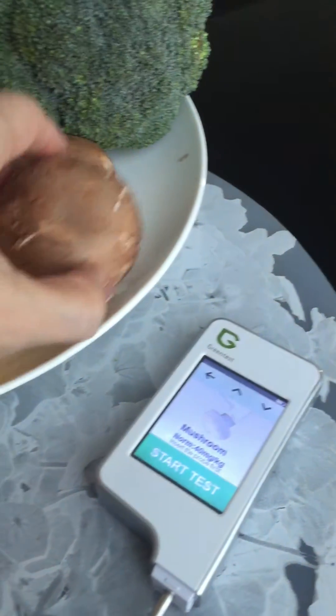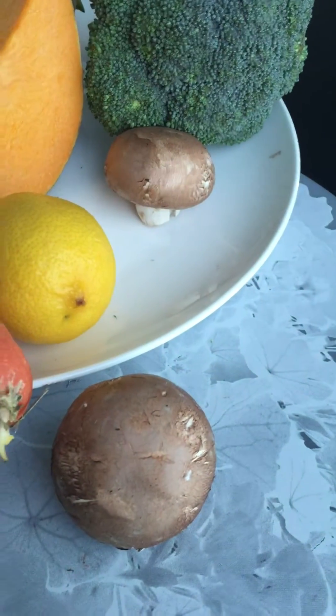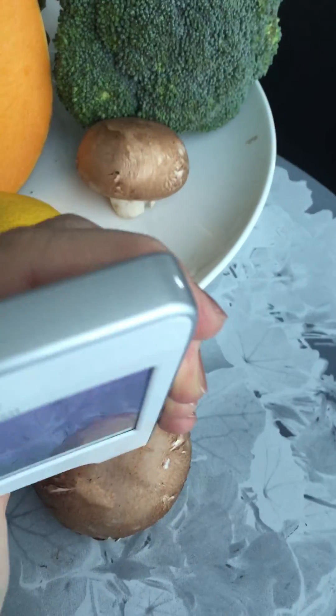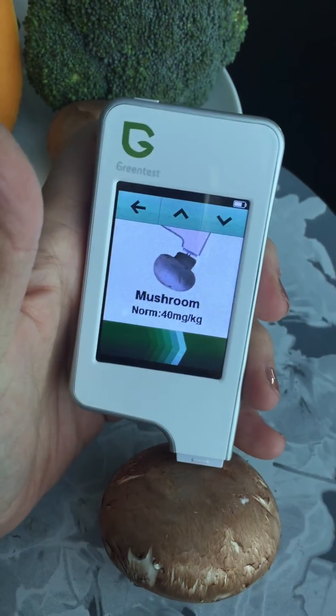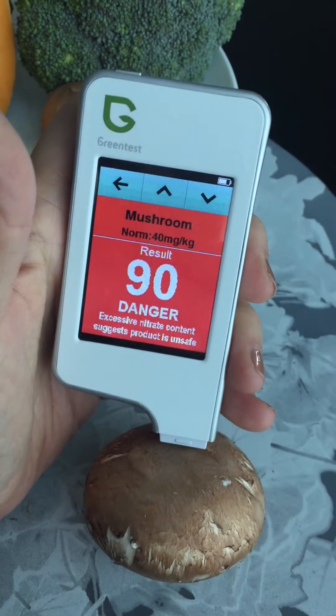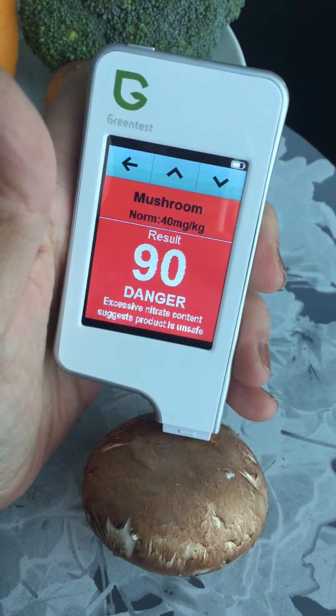I've got some normal brown mushrooms from a supermarket. I'll select mushroom on the device, bring the mushroom over, and hit start. Oh no — it says danger too! This is also non-organic mushroom.